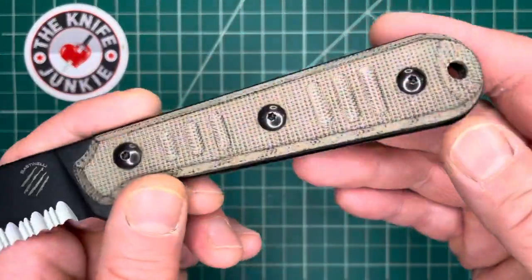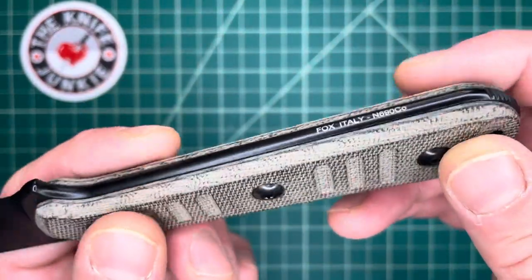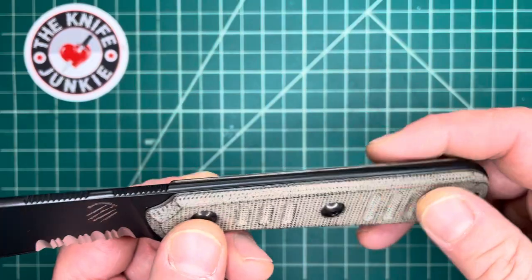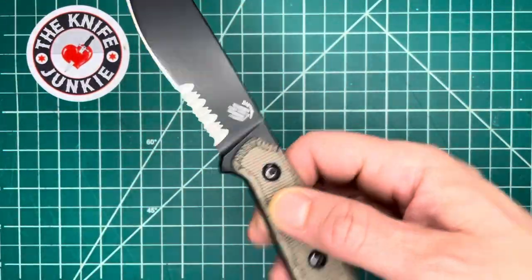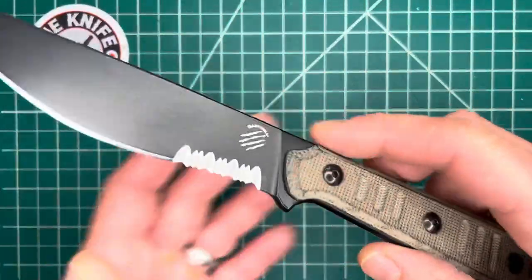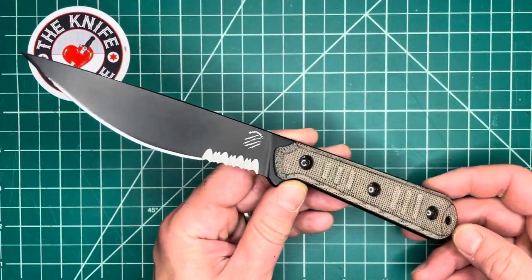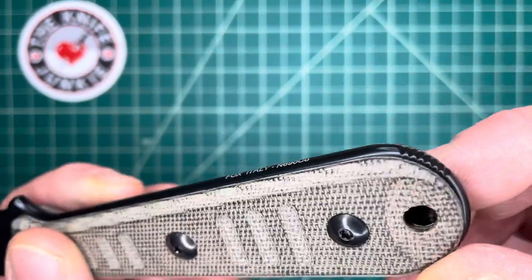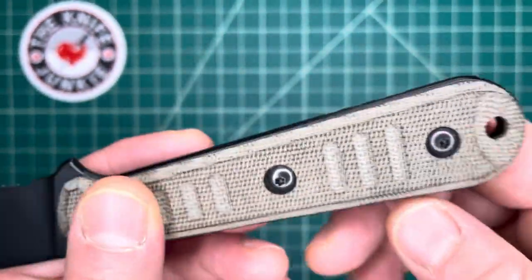Bastien Cove does Filipino martial arts and other kinds of training, so he's not just a knife designer and maker — he's a practitioner, and you should see him with a knife if you haven't already; he's pretty impressive. There's a lanyard hole, and that's about where it ends.